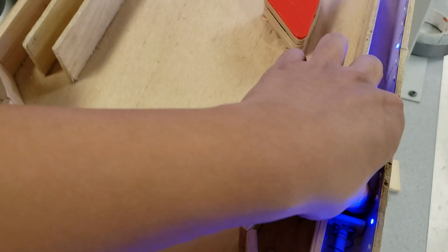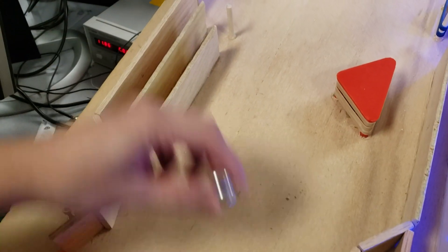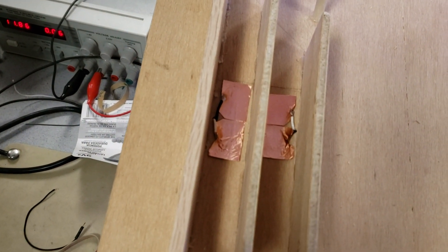We also have copper tape here that when the ball goes through, it creates a contact between the copper tape and generates another interrupt.